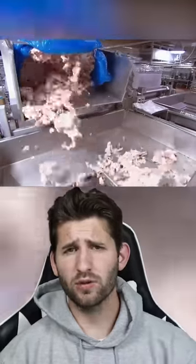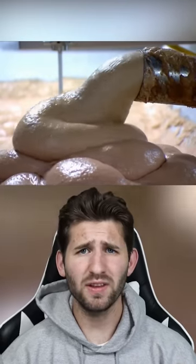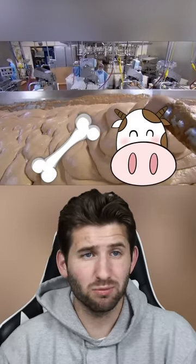After separating all the animal carcasses of choice cuts, there are plenty of smaller bits that can't be made into something that's actually a serving size, so what do they do with it? They grind it up, and this can be animal heads, bones, literally anything.